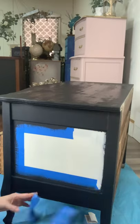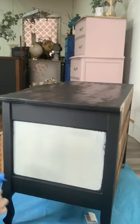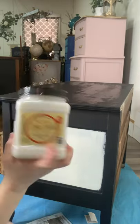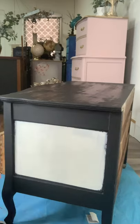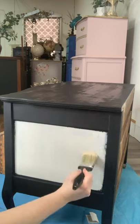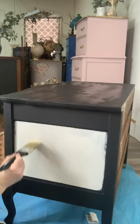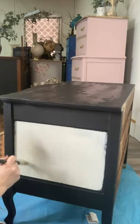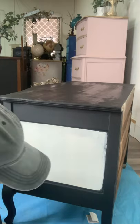We're going to use Dixie Belle's top coat called Clear Coat as our adhesion material. We're going to paint it on where our decoupage paper is going to go, and that's going to help our paper stick to the furniture. I'll start by applying my Clear Coat first on the piece — I'm not going to apply it everywhere yet because the tissue paper is actually larger than this panel, but I want to put a little on here to help my paper stick, and then we'll go over the top of it as well.